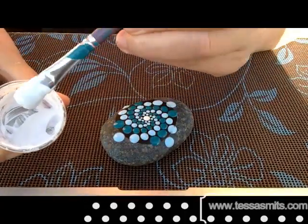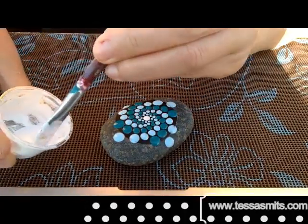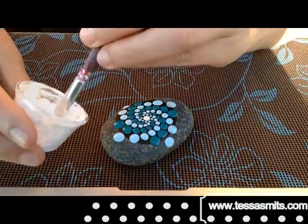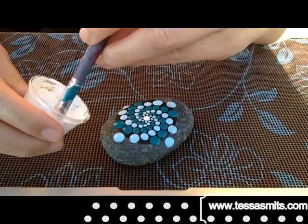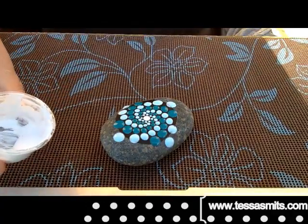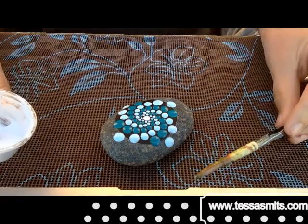As you can see, the paint I am using is really thick and I did that on purpose, because if you want to make really tiny dots you need a thicker paint. So don't make it too fluid, don't use any water at all, just use a little bit of Liquitex with your paint.